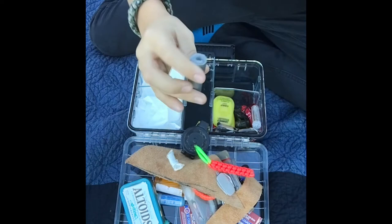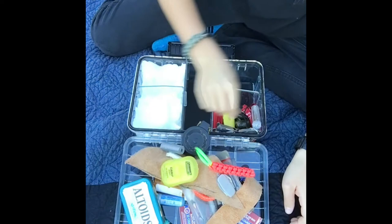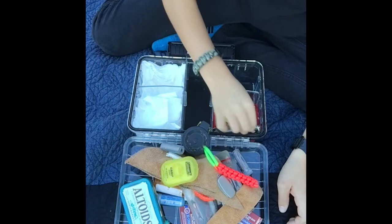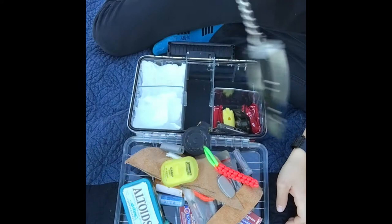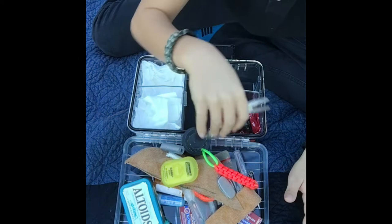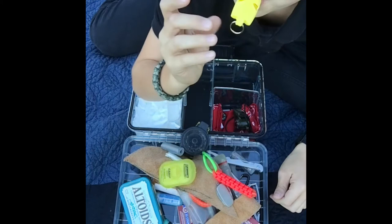Some duct tape — always nice. Some camp soap, Coleman brand. A little sewing kit with thread, needles, some paper clips, and a mini fishing kit. Another little mini multi-tool with a keychain so you can clip it on, and another multi-tool if you need to pull out a splinter.